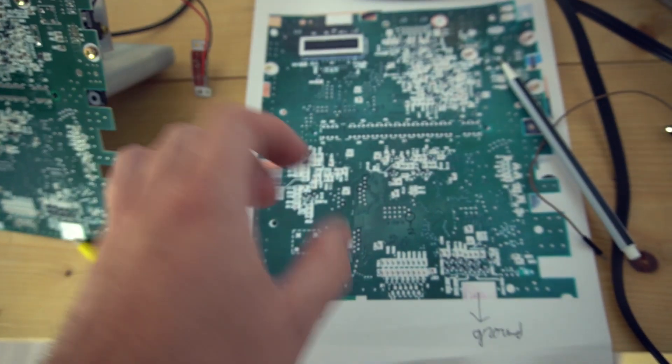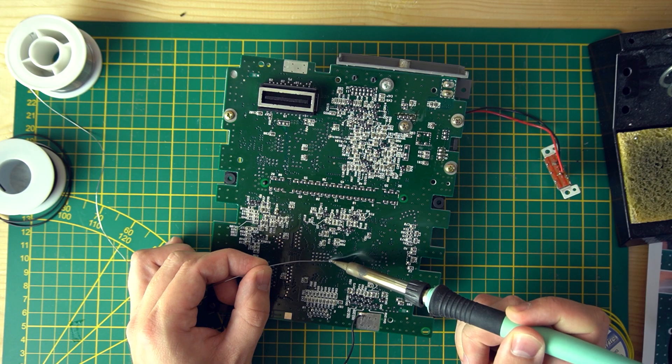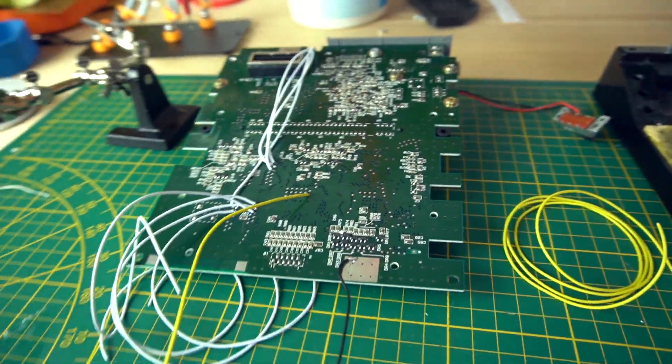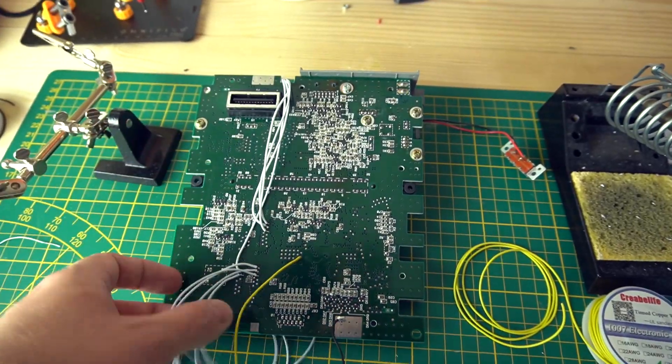Now let's solder some wires onto these pads. Now let's test if everything still works.